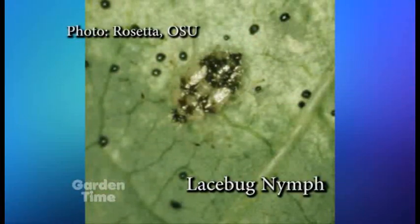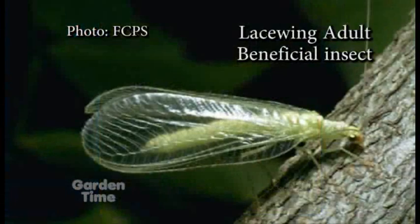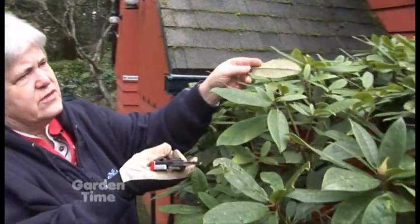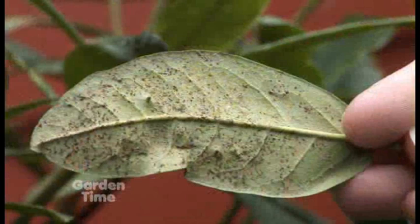We don't want people to get this confused with lacewing. This is lace bug — a whole different thing. Lacewing is a beneficial insect; it's a light lime green and it's a good guy. Lace bug is brown, and this is the one that gets to Indian plum, azaleas, and rhododendrons, making it look much like spider mite damage. It almost looks rusty on the bottom, and some folks will think it's rhododendron rust, but it's not.